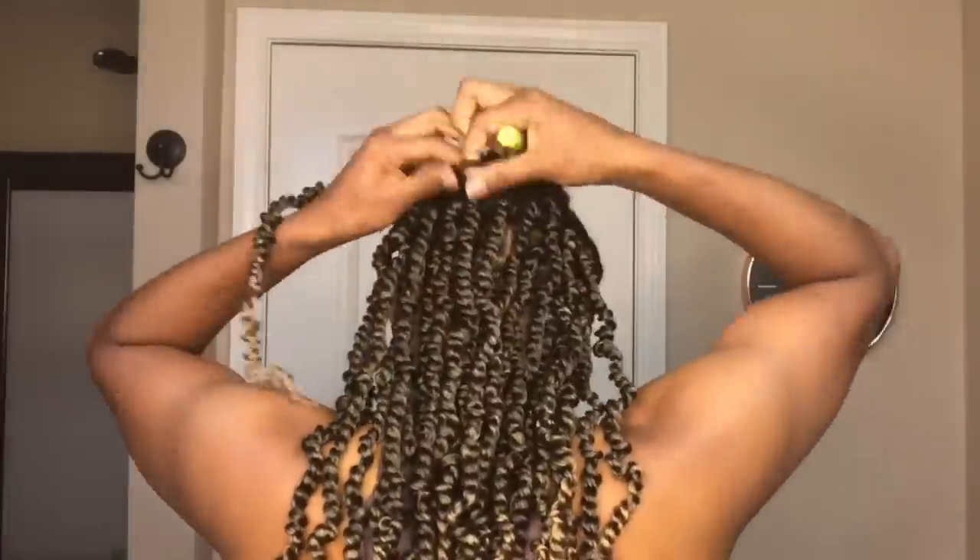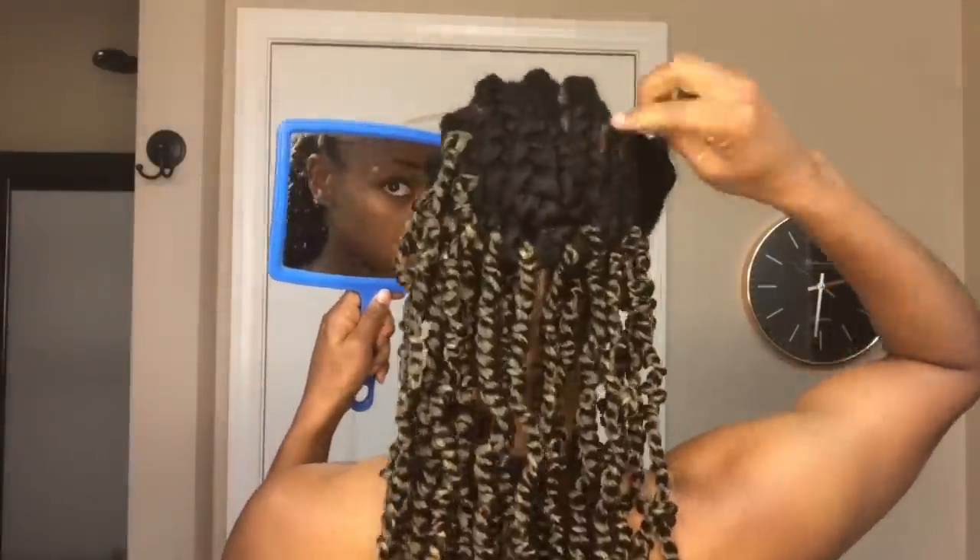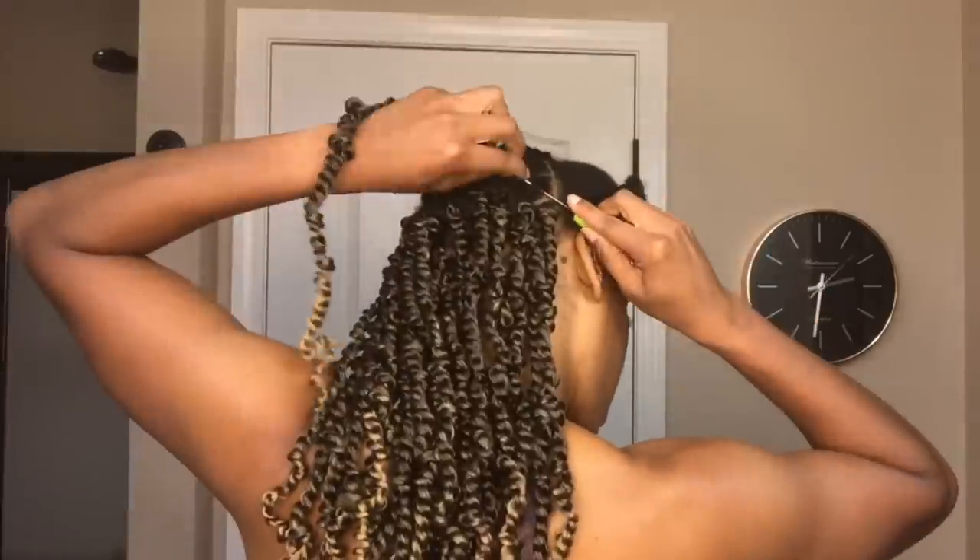Now that I'm done with the perimeter in the back, I'm going to start focusing on the middle section and then work my way towards the front.